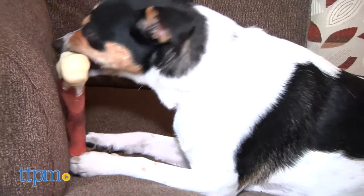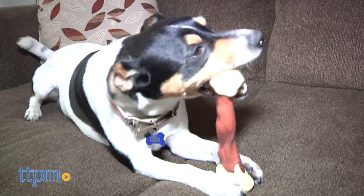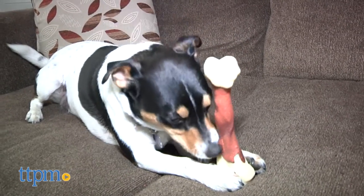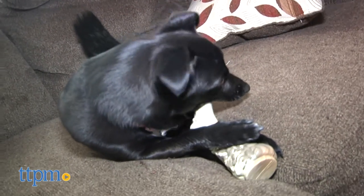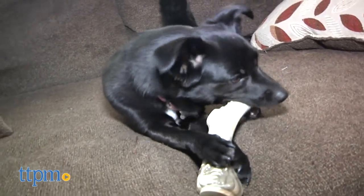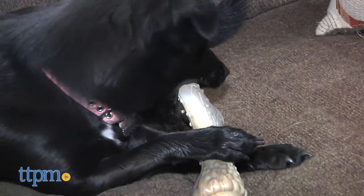These are the large size bones for dogs 50 pounds and up. If you have an aggressive chewer that gets through anything quickly, this might work out well since it seems like it would last a long time. One benefit of DuraChews is that they have different textures on the outside including bumps and ridges that are good for gum stimulation and dental hygiene.